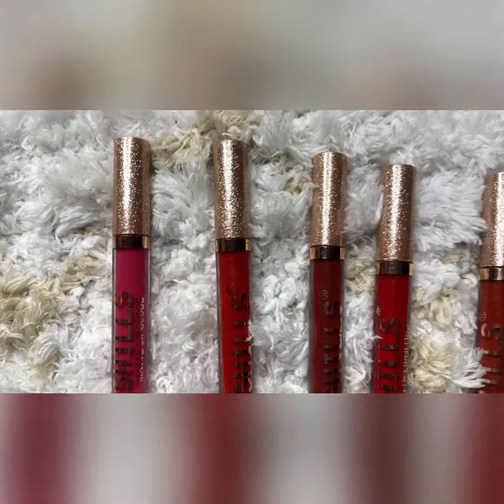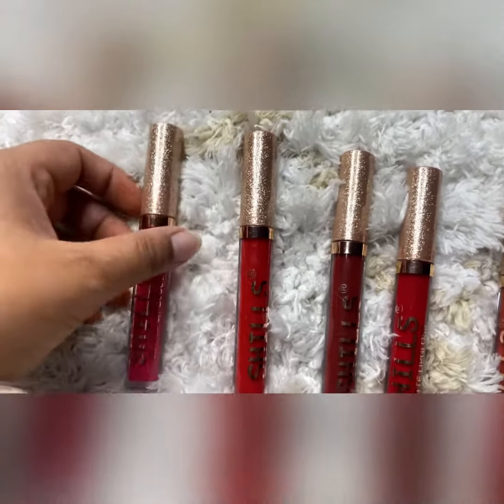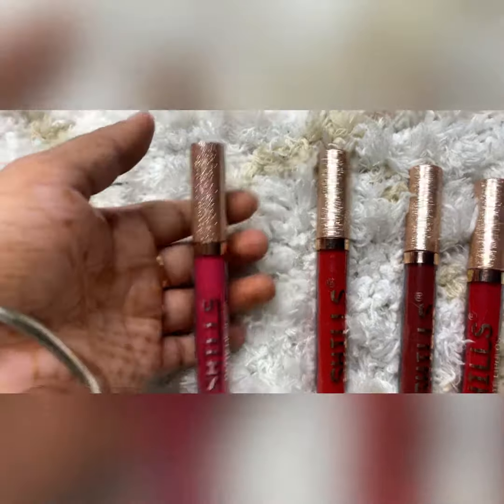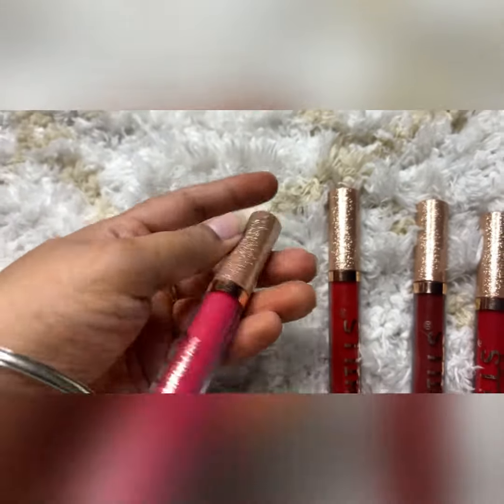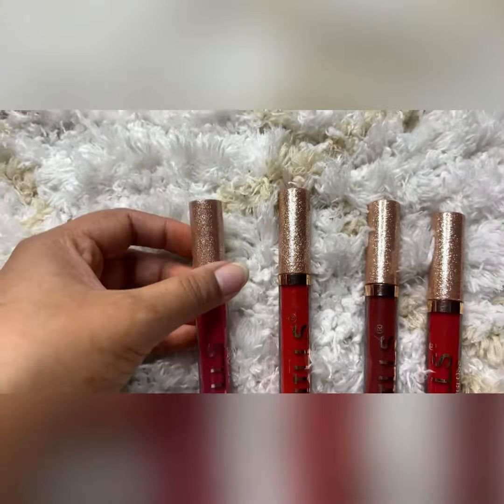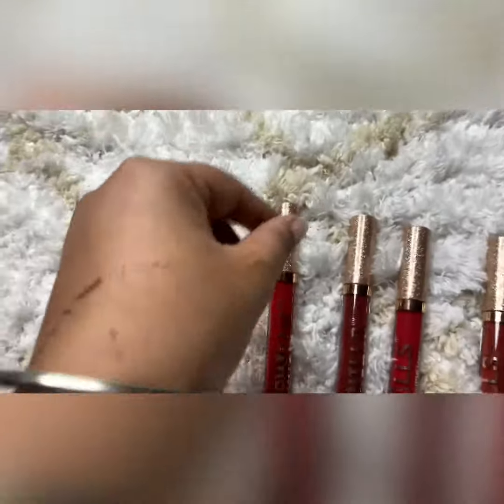Hello guys, welcome back to my YouTube channel. We are with a new lip gloss which comes with sheets and a very nice container. You can get it for 500, and it comes in 5 shades.